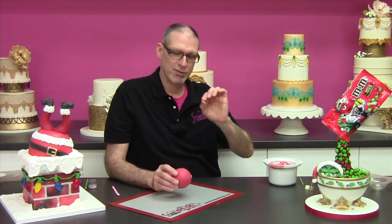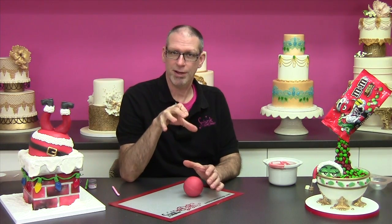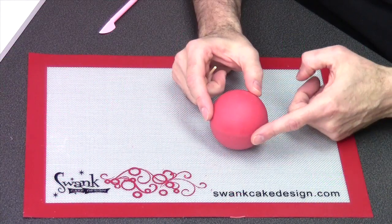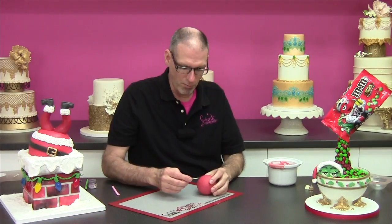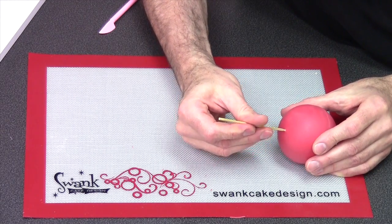Once you're happy with that we can go ahead and color it, but I do want to put a little piece of a bamboo skewer in there so that I don't have to touch it with my fingers after I apply the color. Where you put this bamboo skewer should be the top of the ornament, and the hole will be covered up by the ornament cap. The seam going around the middle I'm going to cover with a piece of lace. You want to drill the skewer in — not wiggle it around — so that it hangs on and doesn't make too big of a hole.